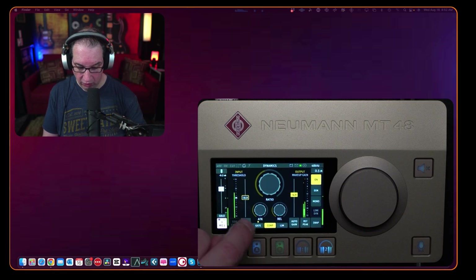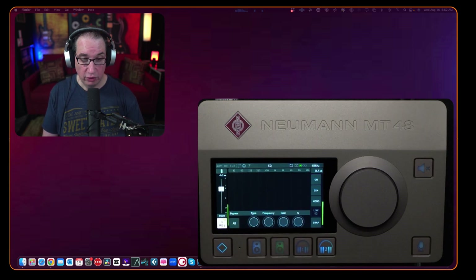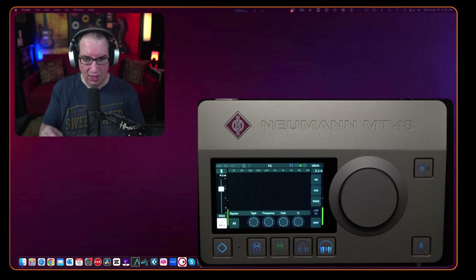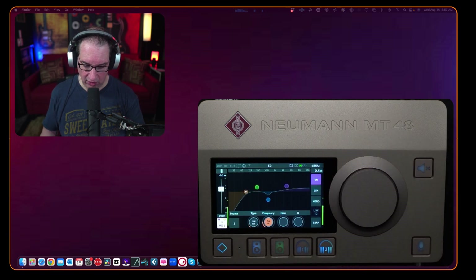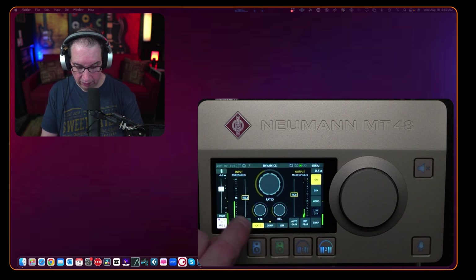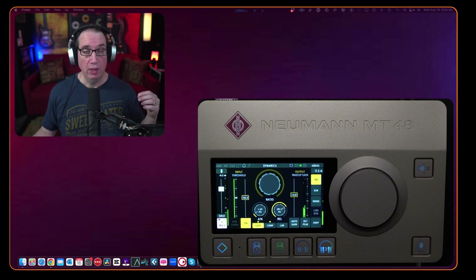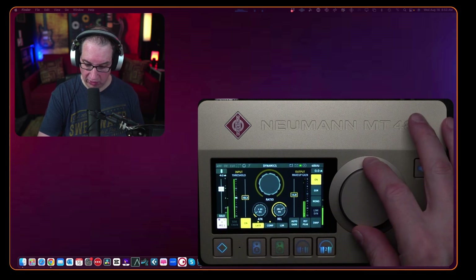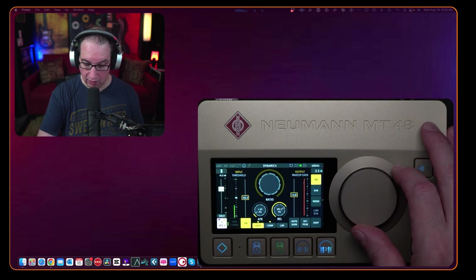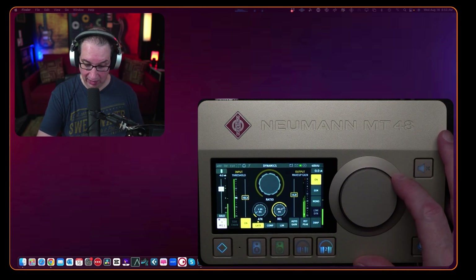So that's what we have for gate, EQ, and compression. Turning them off, that's kind of where we started — a completely raw microphone, which doesn't sound too bad, but you can hear some plosives and some of that nasally effect. Turn on the EQ, we clean it up. Add the compressor and gate, and that's a completely treated voice — and I did all of that in about three minutes. As I crank up my headphones, this thing is ultra dead quiet and the headphone amplifiers can get super loud.